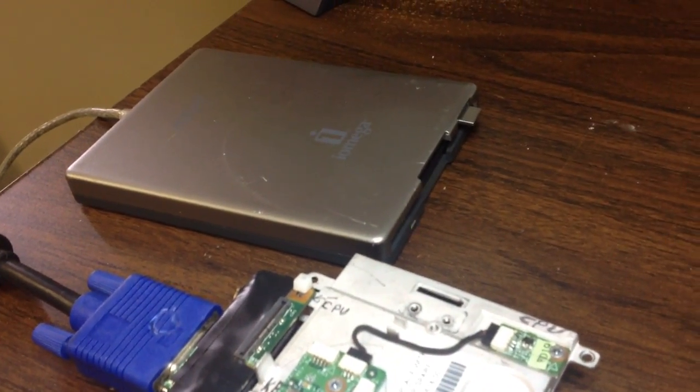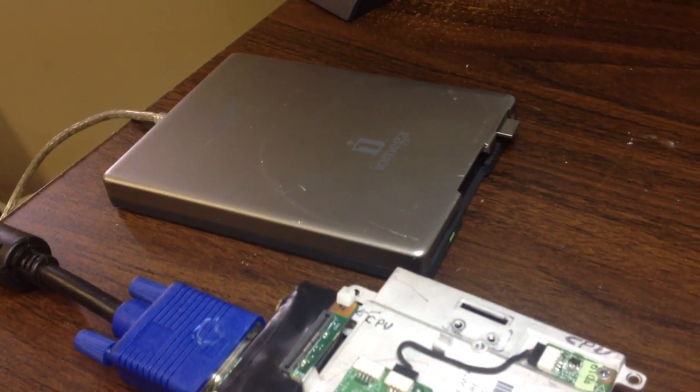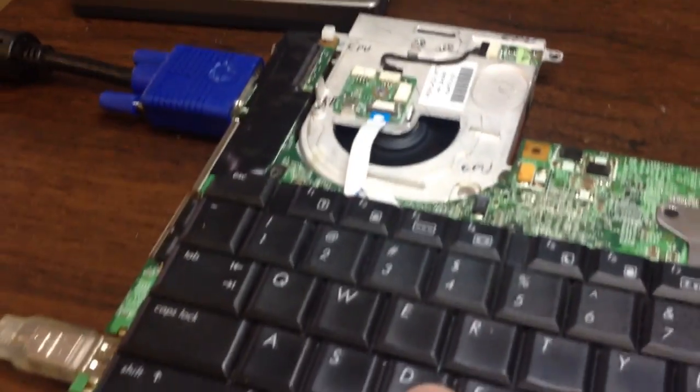We have a drive read here. We know that the BIOS is actually being programmed to it, though we have no video.